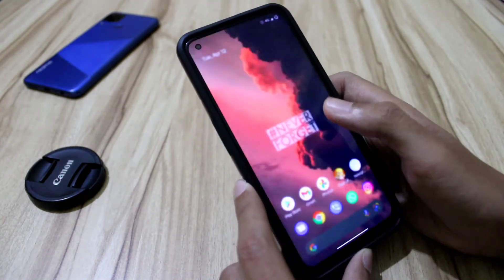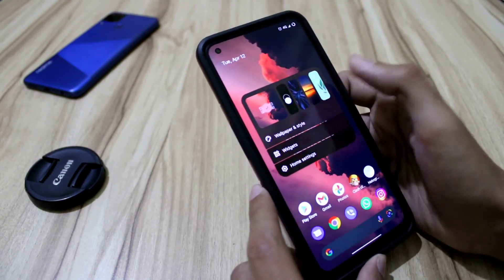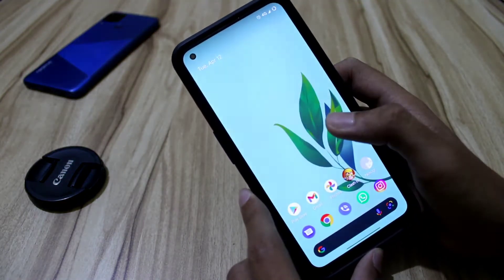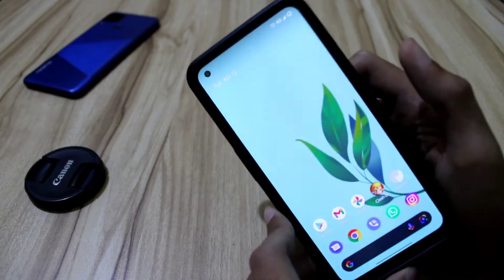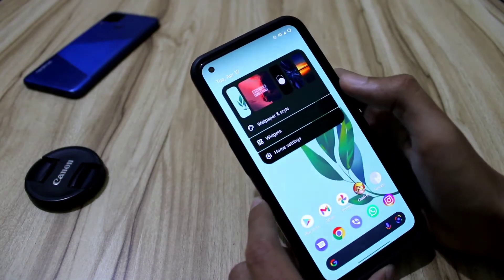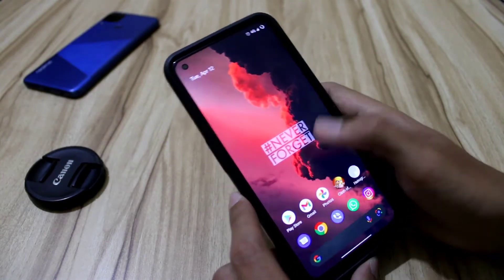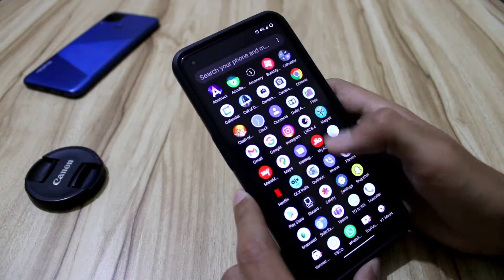This is the home screen, and yes, we get the Android 12.1 wallpaper selector here. You can see I have configured a layout — let's stick with this wallpaper. You can see it is applied.